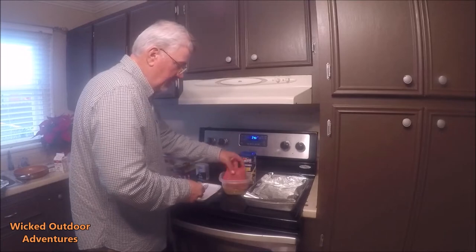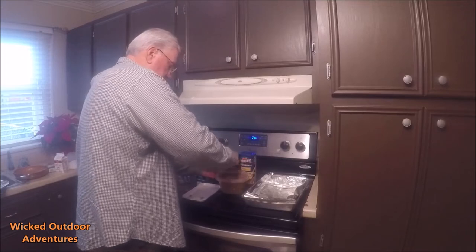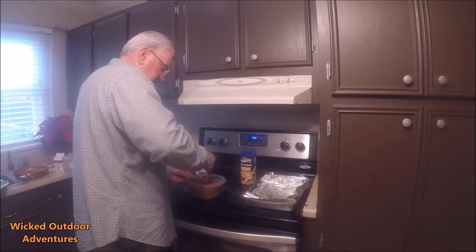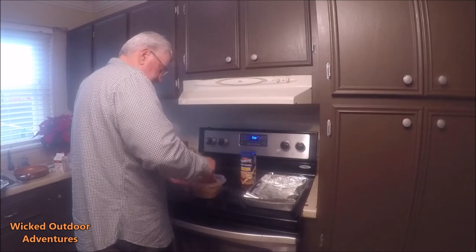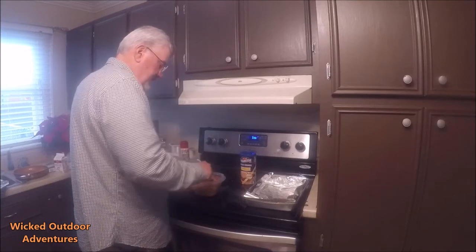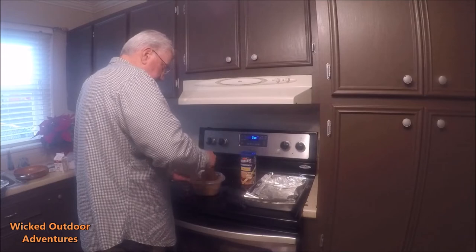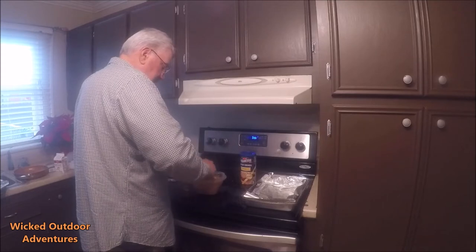I'm going to mix all that up nice and get a good mixture here. I'm going to take my meat — I'm going to use a pound of lean hamburger. Depending on how many people you want to feed, you can make two or three pounds. Now I'm just going to mix it all in here. I've got my onions, green peppers, jalapeños, banana peppers, my seasoning sauce, my minced garlic cloves, and the egg — all in a good mixture.